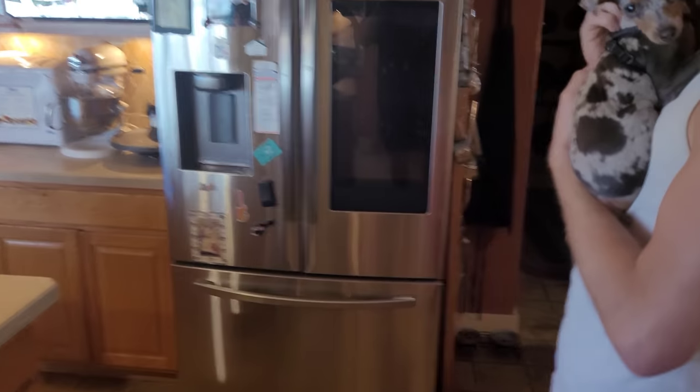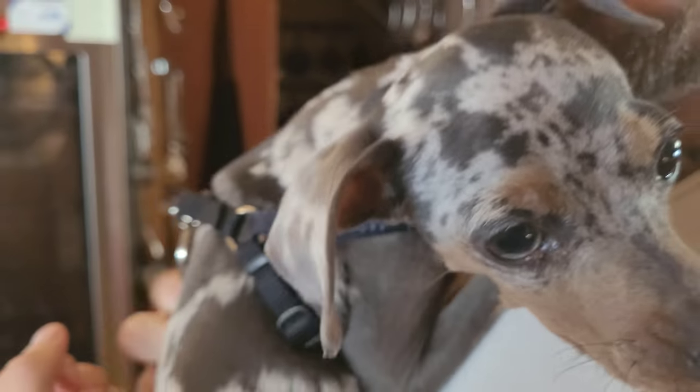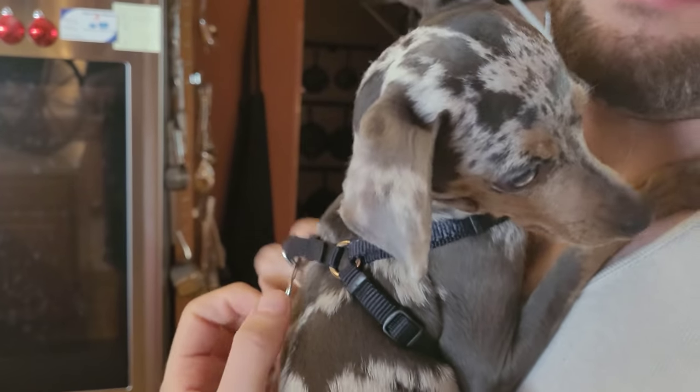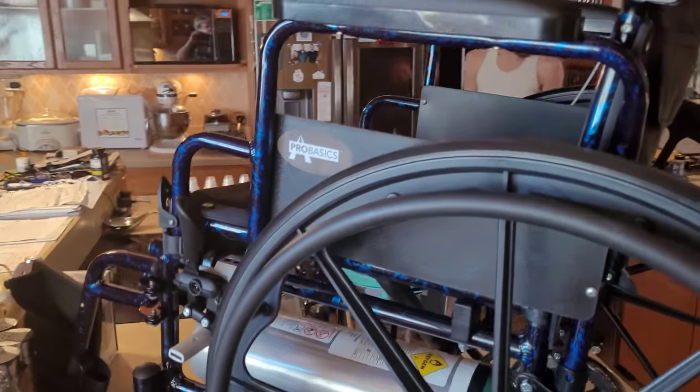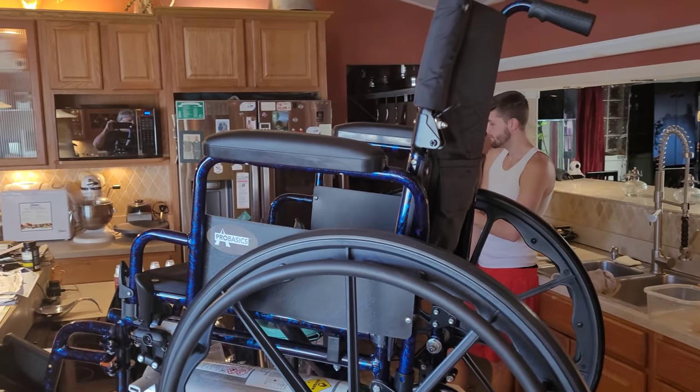Diesel say hi! Hi buddy, hi! What you doing? Poor little Diesel. Okay, so next week it's going to be in the 70s — next weekend it's going to be 69 and 70, it's going to be sunny.